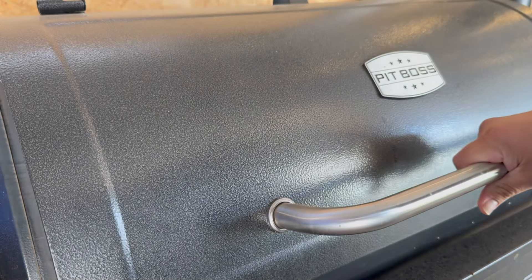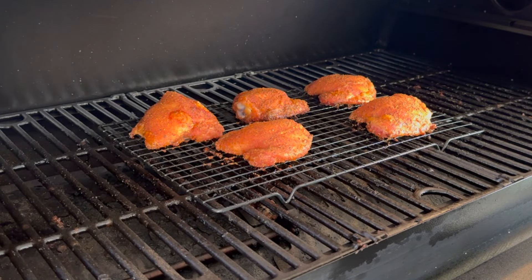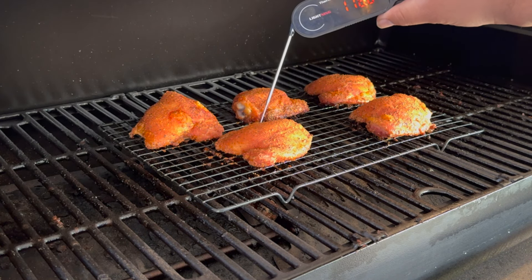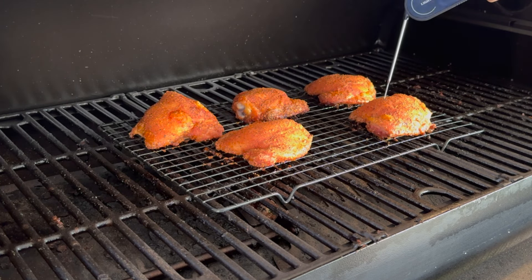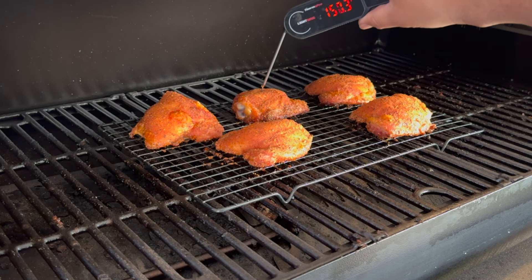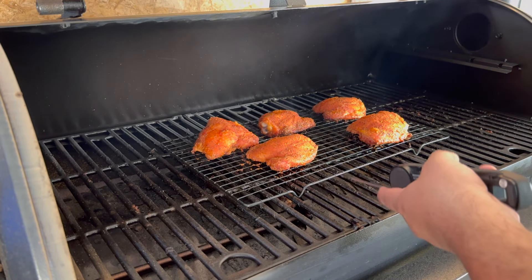Another 20 minutes have passed, so total time so far is one hour and 20 minutes. The chicken looks amazing and they're ready to come out. Let's go ahead and bring them out.